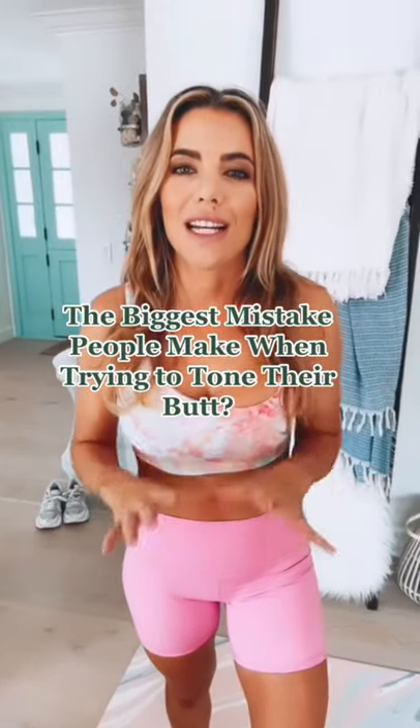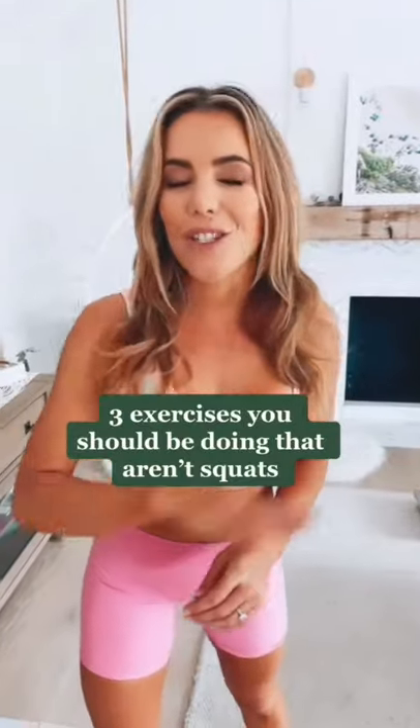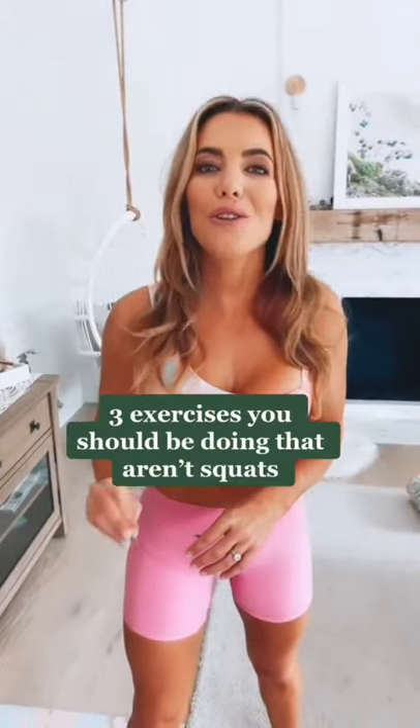The biggest mistake people make when they're trying to lift and tone their butt is only doing squats. Here are three exercises you would not expect that will have a huge impact on that booty.